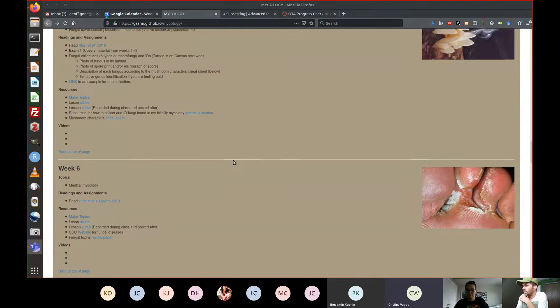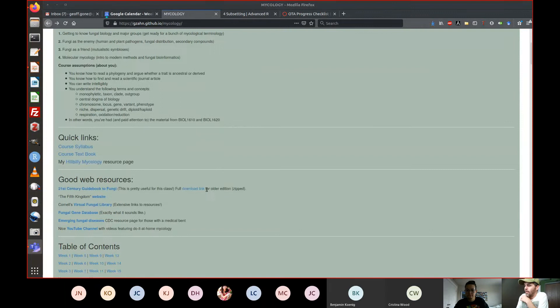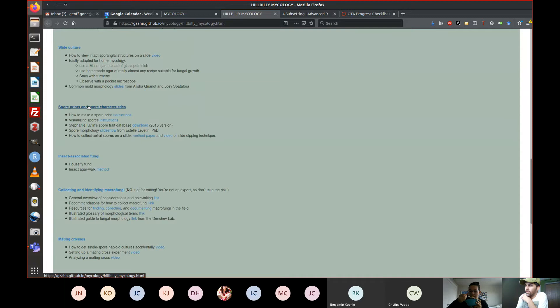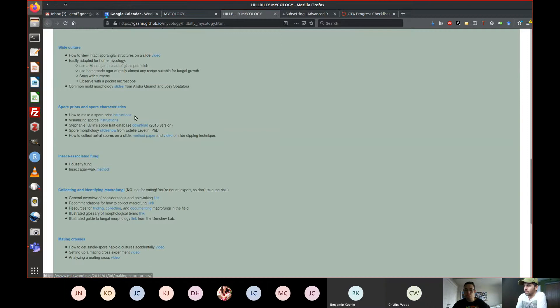The instructor shares their screen and navigates to the Quick Links section of the Hillbilly Mycology website, then goes to Protocols, where spore print instructions are listed. The most useful one is 'How to Make a Spore Print.' The instructor also mentions that once you have a spore print, the next step is to put some spores on a slide and look at them under a microscope. Spore morphology is one of the best ways to identify a mushroom, and there's a database of spore traits available.